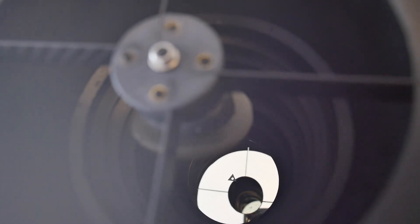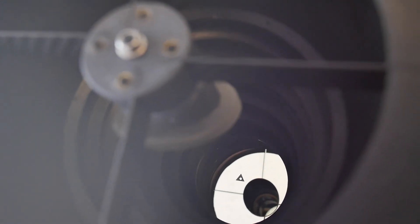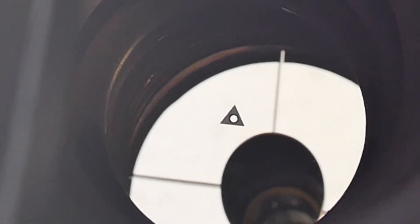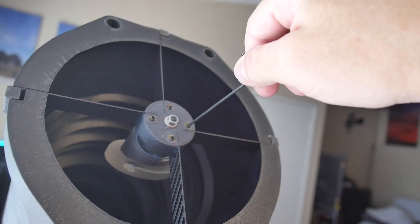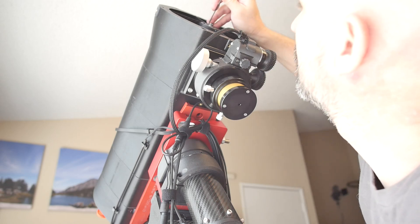Astro Systems includes a triangle center spot sticker — the points of the triangle correspond to the three collimation screws of the primary mirror. The reflections created by the autocollimator amplify any error in collimation, and you'll find that tiny adjustments have a huge impact. It becomes quite clear how this tool is essential for fine-tuning the collimation of fast Newtonians like this one at F4.